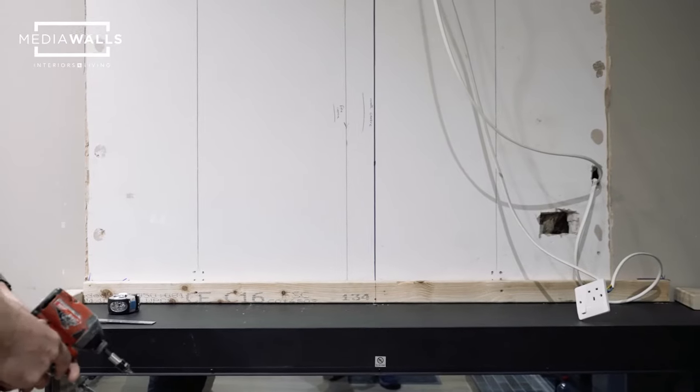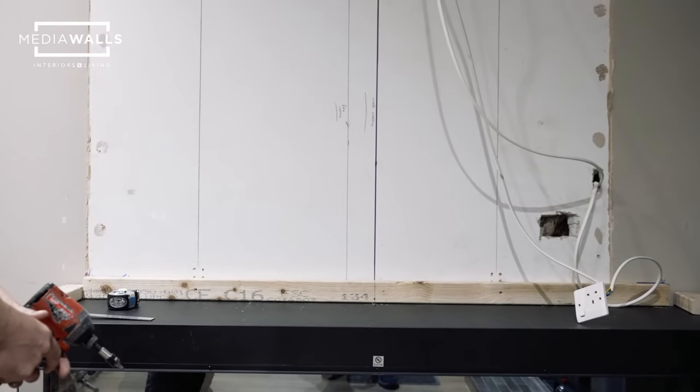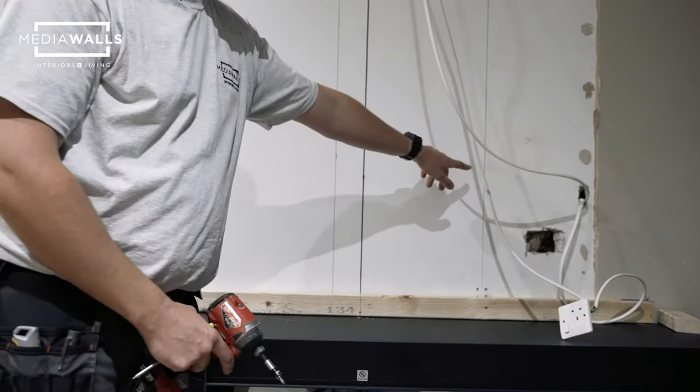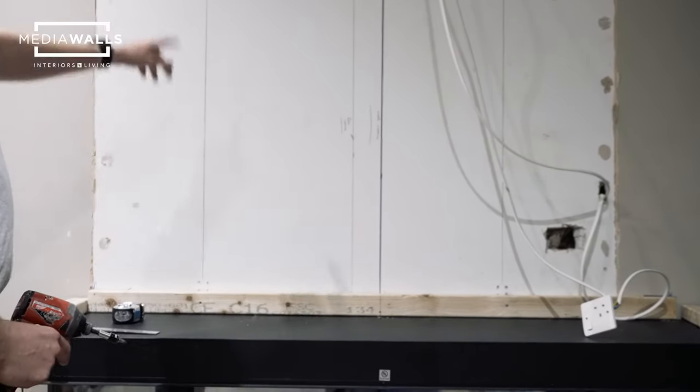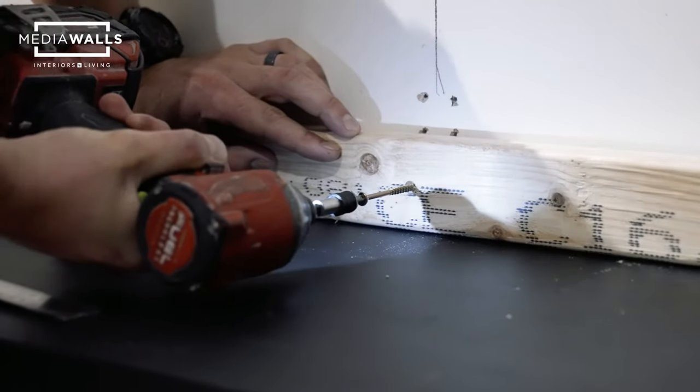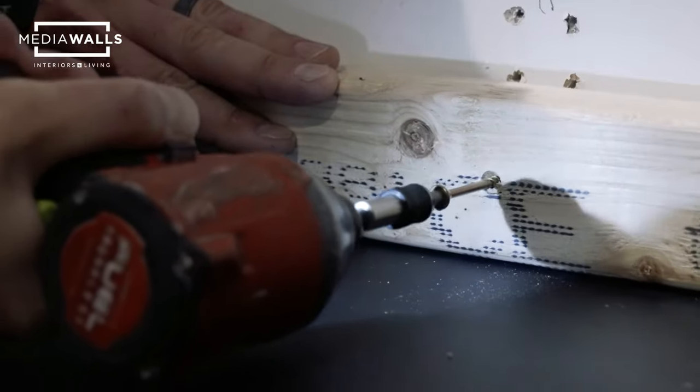This particular wall is of stud and plasterboard construction. I've marked two lines where the studs run up the wall, so what we're going to do next is secure this piece of wood to the wall with wood screws into the studs.